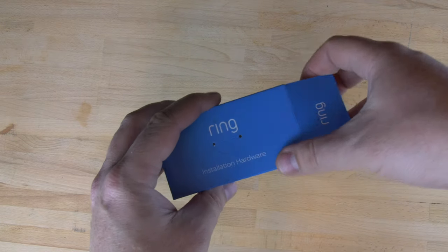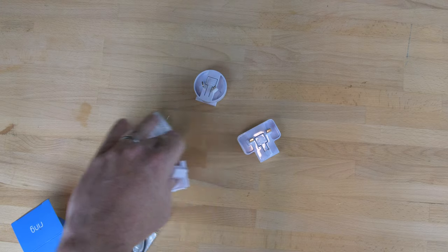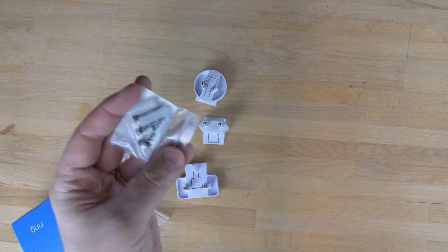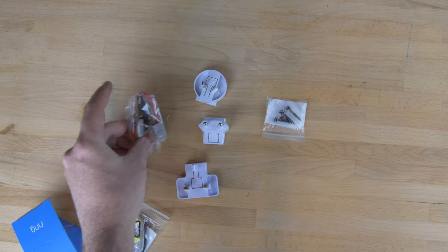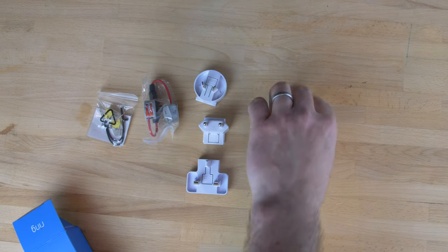The next section here is a nice little blue box — inside here is the installation hardware. You've got everything you need: bypasses, the different plug ends for the Ring Chime, screws and rawl plugs, the existing doorbell bypass, and some wires and diodes for bridging existing doorbells.